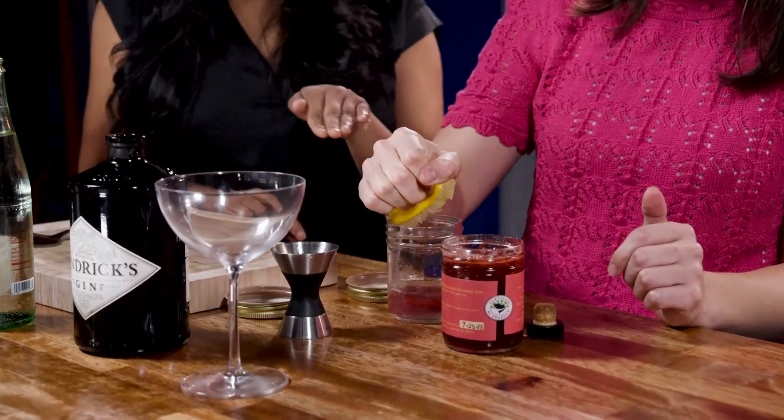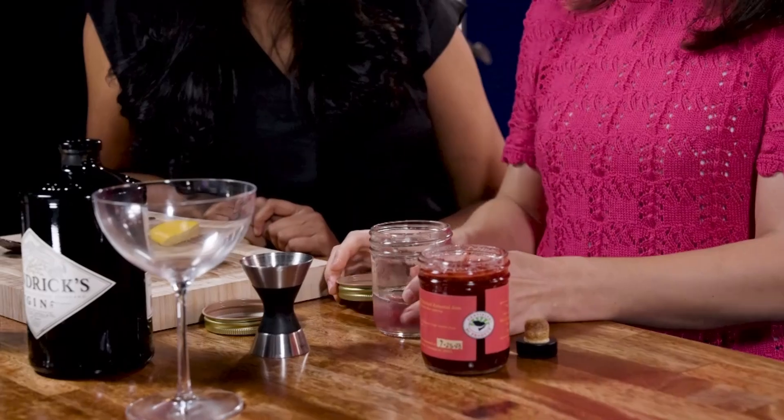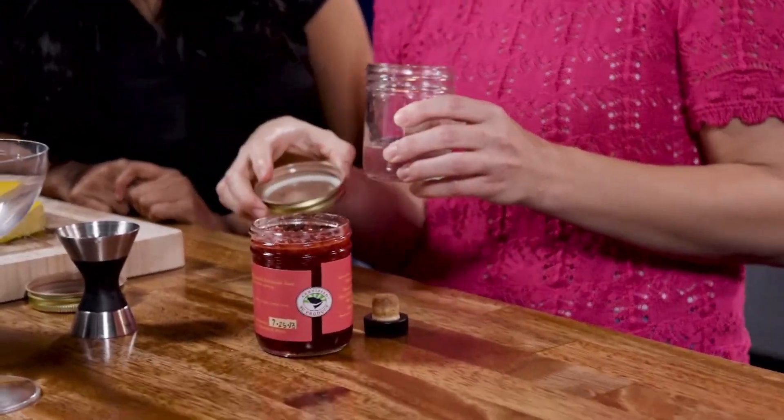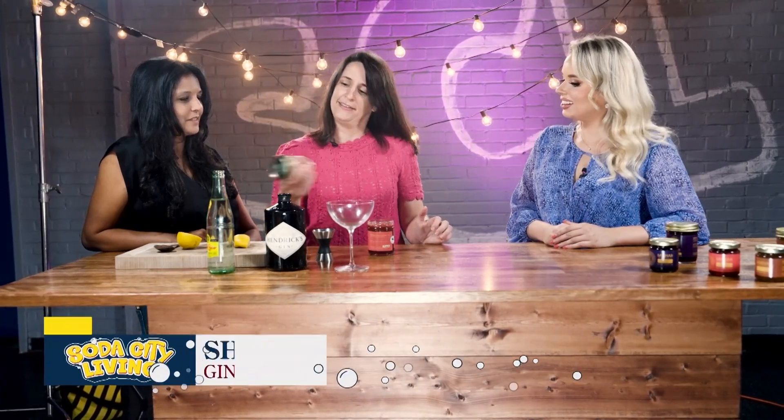I'm also interested in this cocktail. So we've got some lemon. I put about a tablespoon of jam in and a squeeze of lemon, and then I'm just going to shake it up. And this is a good way to reuse the jars that you have around the house. If you don't have a shaker, you've got a shaker!